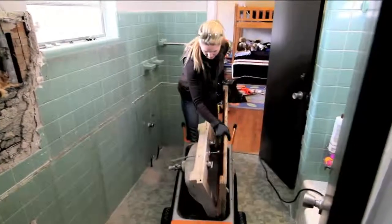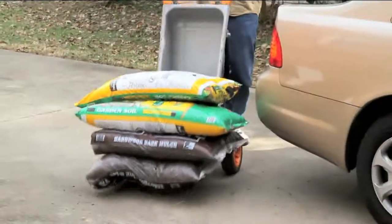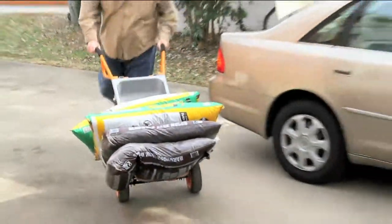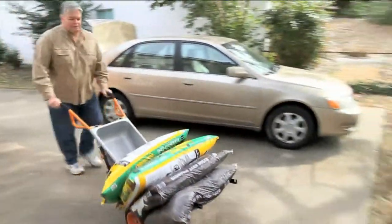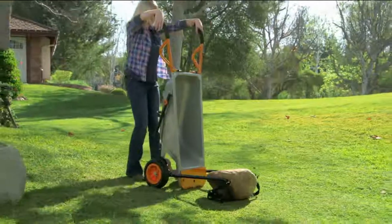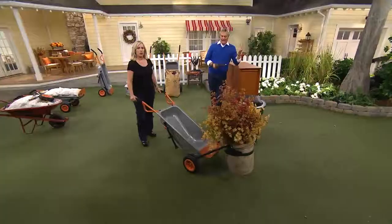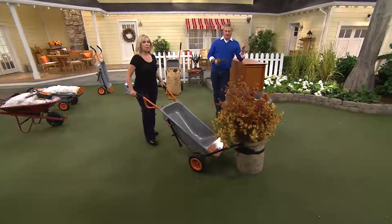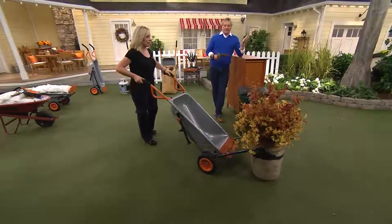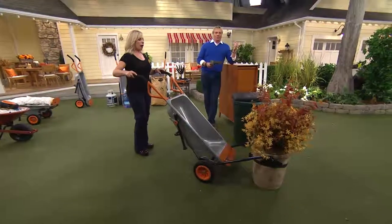But it's not only the versatility of it, it's the engineering that changes the weight load. So a 250-pound load — because we moved the wheel back, put the axle back, and put the load under the wheel instead of you bearing the load — a 250-pound load now feels less than 25 pounds. So you're seeing the rock mover. We're talking wheelbarrow, hand truck, flower pot carrier, cylinder holder, extended dolly, a trailer mover, and a rock mover as well. All in one.